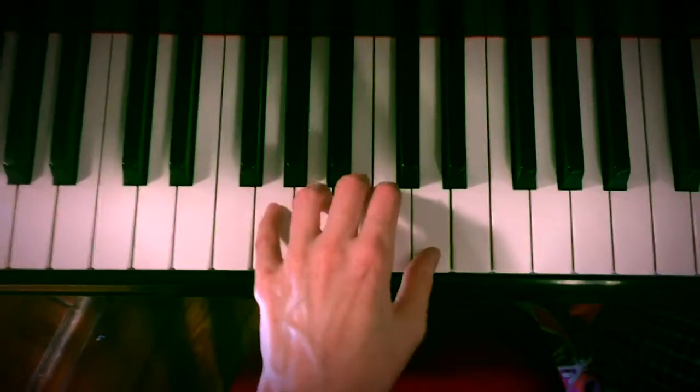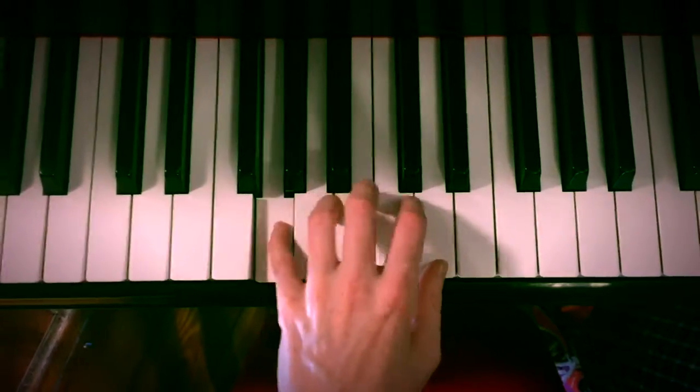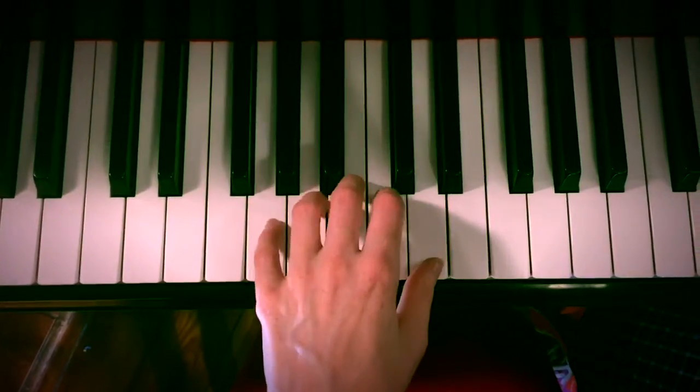Let me do that once. And now I'm going to do it as a chord.